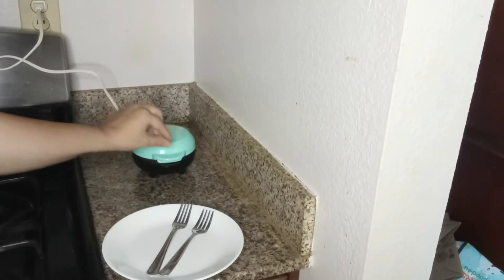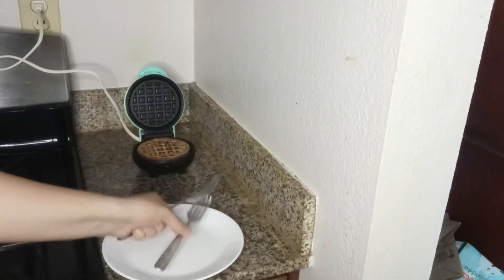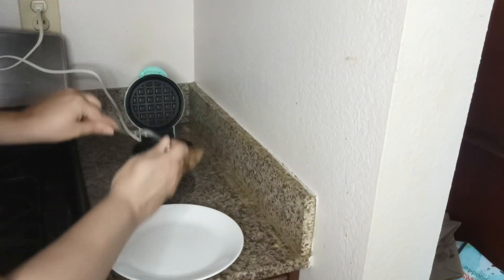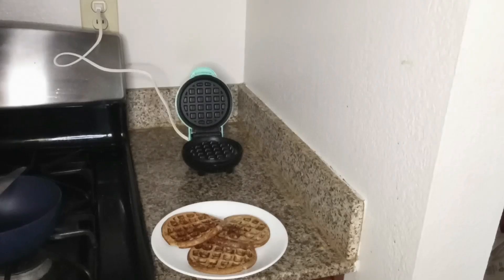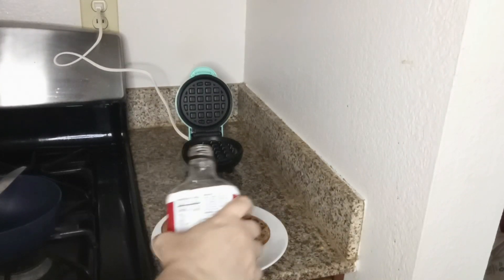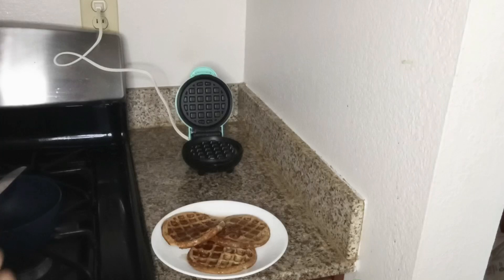It's been five minutes and we're gonna go ahead and take it out. These chaffles are a little bit different — usually chaffles are crispy, but these are a little bit floppy. It's like toast waffles. You can either eat it by itself or pour a little sugar-free syrup on top. Enjoy!